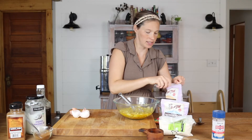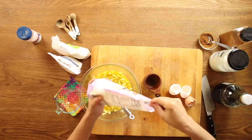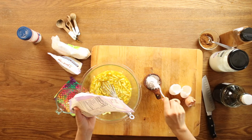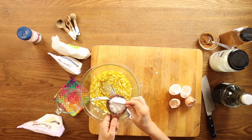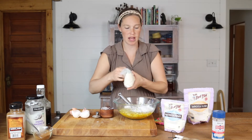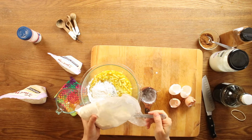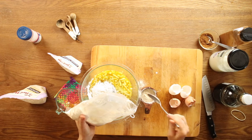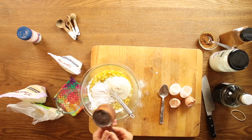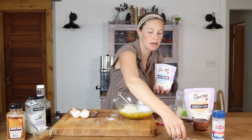Now we're going to add our dry ingredients to our wet. We have a half a cup of our tapioca flour or arrowroot starch, and then a half a cup of coconut flour. A teaspoon of baking powder — I always make sure to have aluminum-free baking powder.